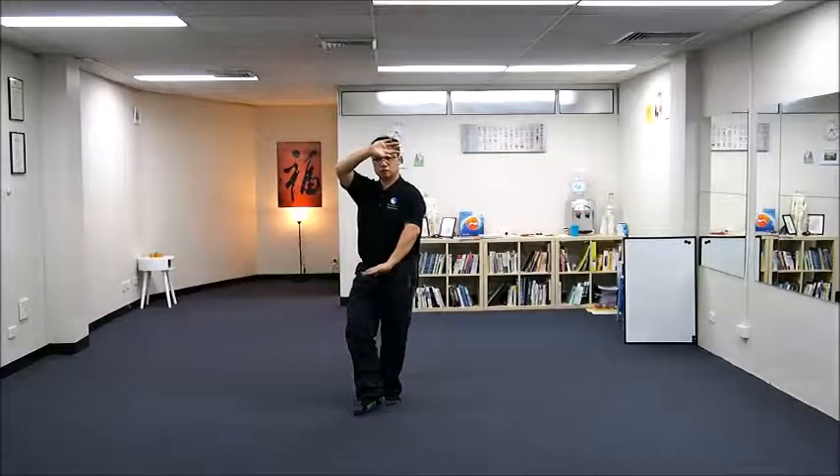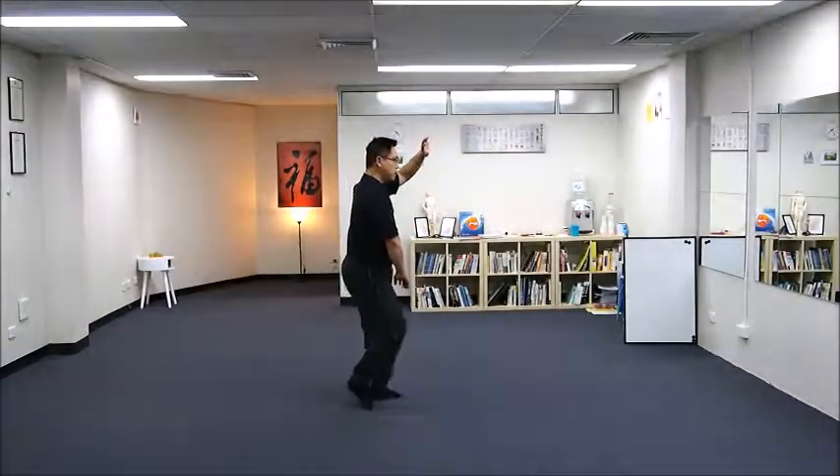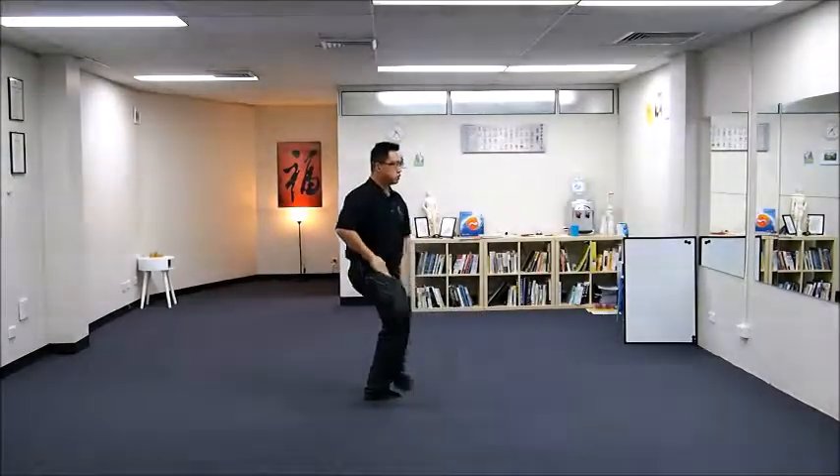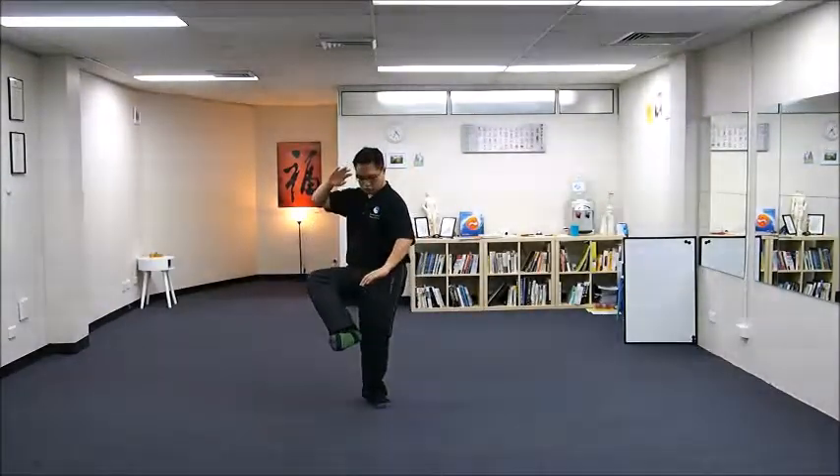Through this motion you are swapping the hands, and also you are lifting up the leg. You are also rotating the hip.